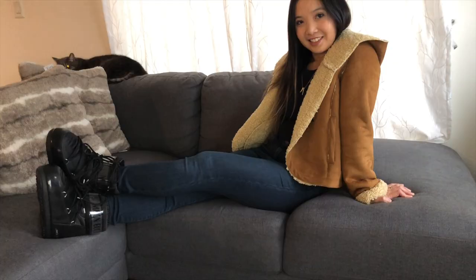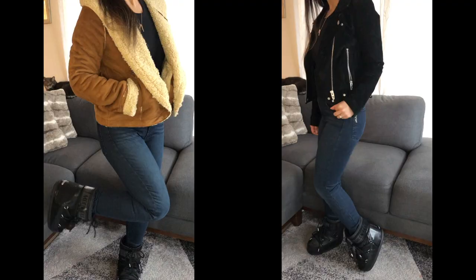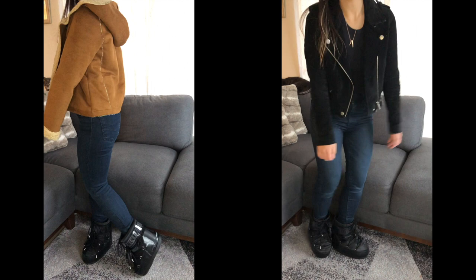I wonder if these boots look good with jeans and a sherpa jacket, because the moon boots have a completely different texture. I think it could pass — it's a cute look — but the sherpa jacket is a bit of a statement itself, so it competes with the boots. The jeans make the look more subtle. A suede jacket would probably work a little better.